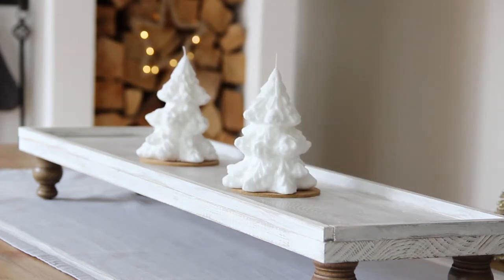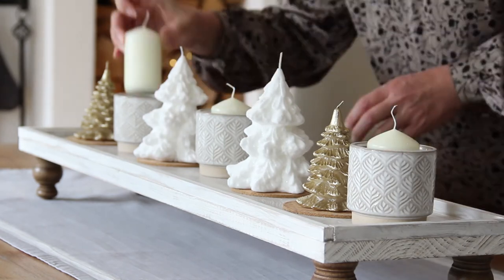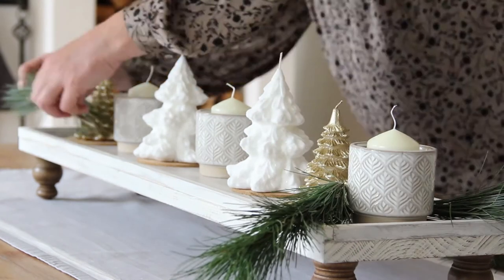And now comes my favourite bit of all — styling. I managed to find these lovely candles in the shape of Christmas trees, two white and two gold. That's just perfect.